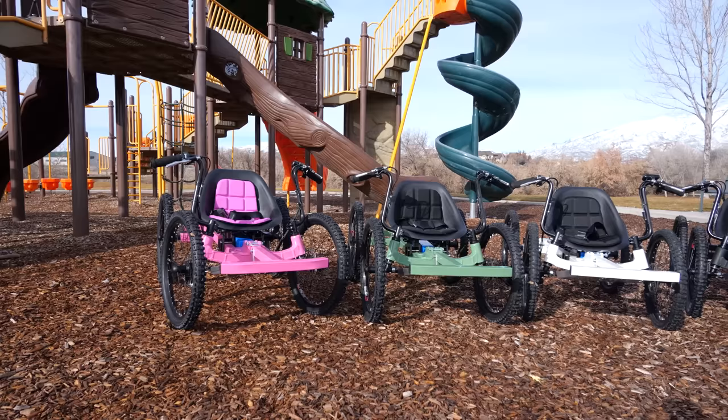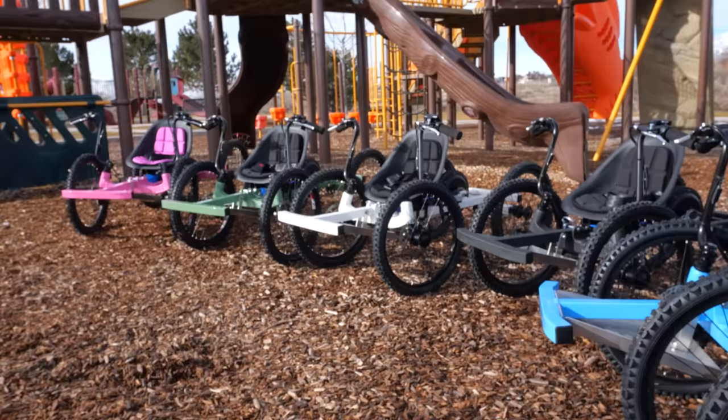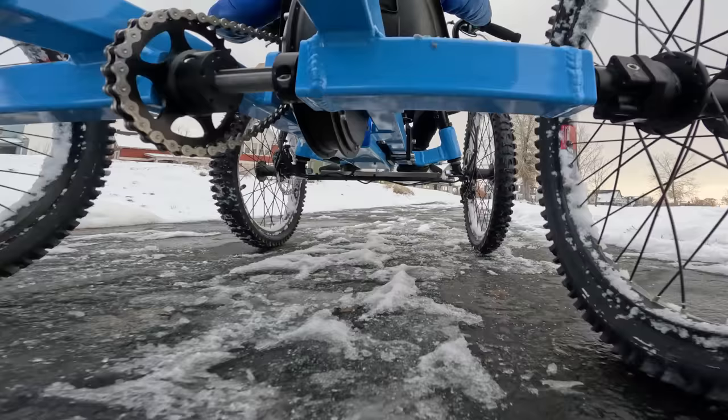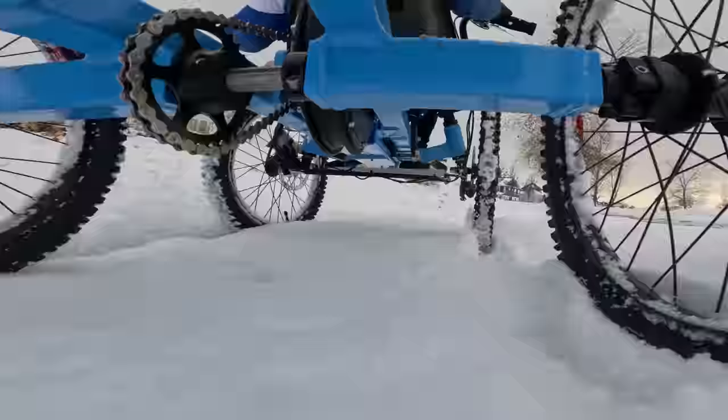Let me show you our latest project from Not A Wheelchair. We call it the Kid Rig. The biggest request we've had since releasing our adult-sized full version of the rig back in 2020 has been to create a kid-sized version of that. So we did. We found that off-road wheelchairs are incredibly expensive and for kids basically non-existent, so we're hoping our Not A Wheelchair Kid Rig can help fill that gap.